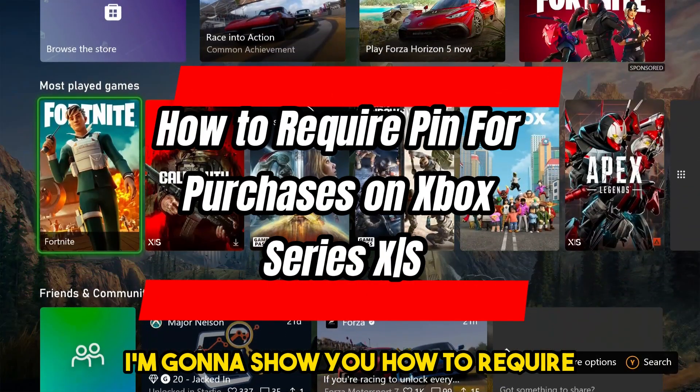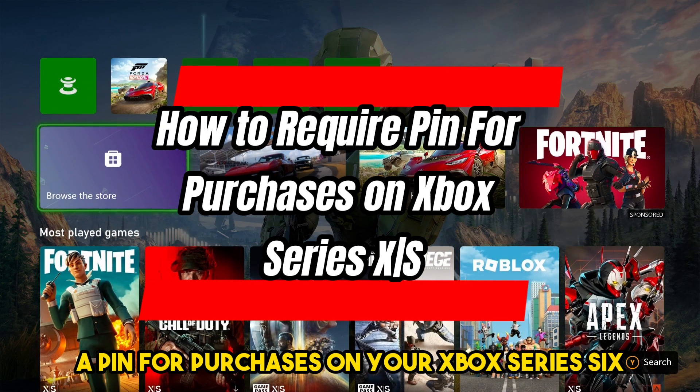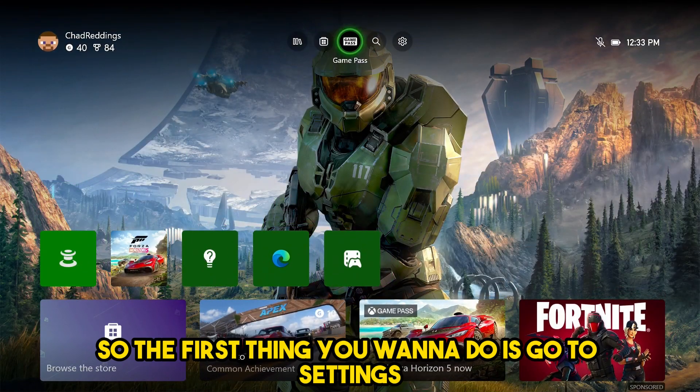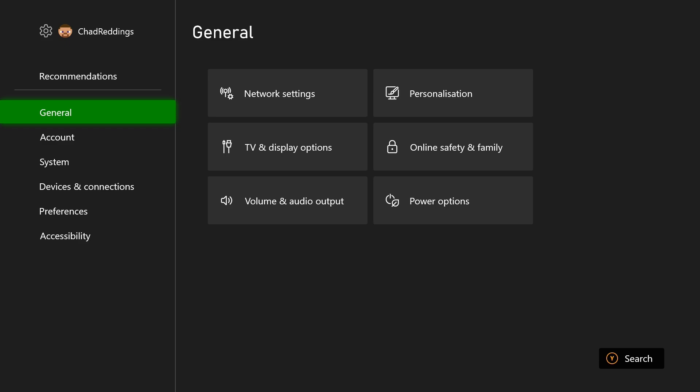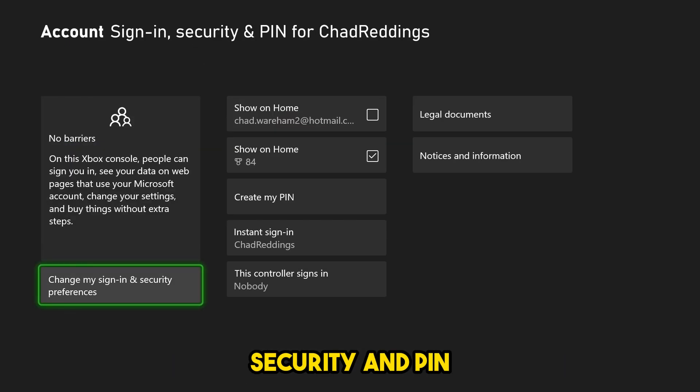In this video, I'm going to show you how to require a PIN for purchases on your Xbox Series X. So the first thing you want to do is go to Settings. From here, we're going to go to Account and then to Sign-in, Security and PIN.